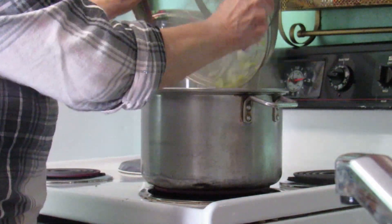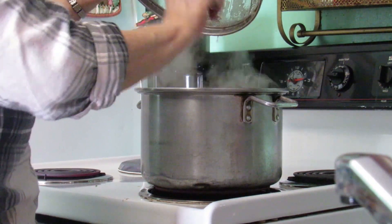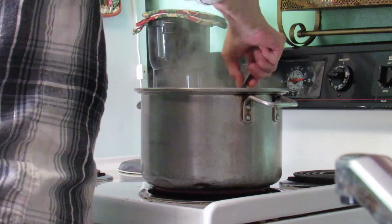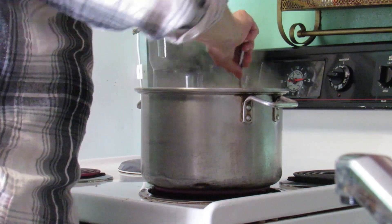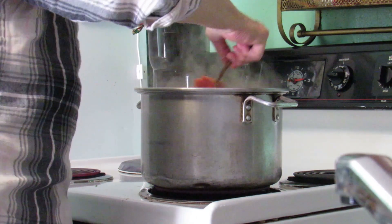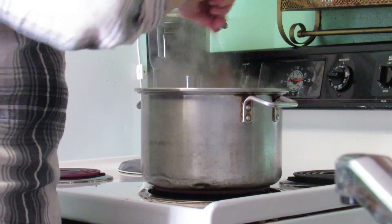Add that right to the pot. Give that a good stir, stirring all the flavors right in together. We're just going to let this cook for just a little bit longer, making sure that it's good and done.